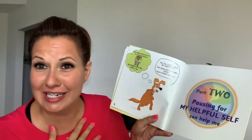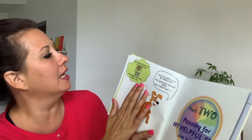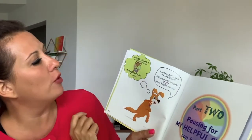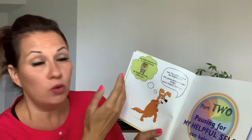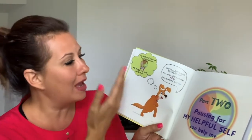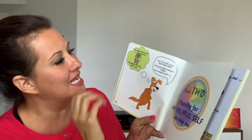And here we have Happy the Dog. Happy the Dog is thinking: my helpful self points me in the helpful direction. My helpful self is the love in me — which is what the little girl was saying. Happy's thinking about that, and then gets so inspired. And this is what Happy says: yes, the love in me is my helpful self.